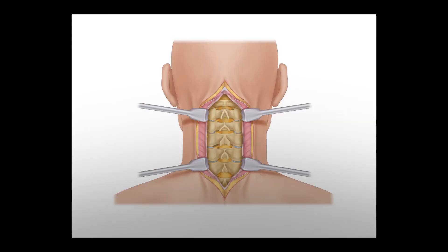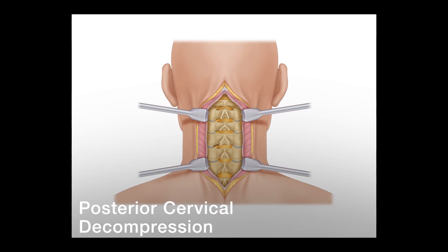When the spinal cord is compressed, enlarging the spinal canal may be necessary to improve spinal cord function. This can be performed from the back of the neck with a posterior cervical decompression.